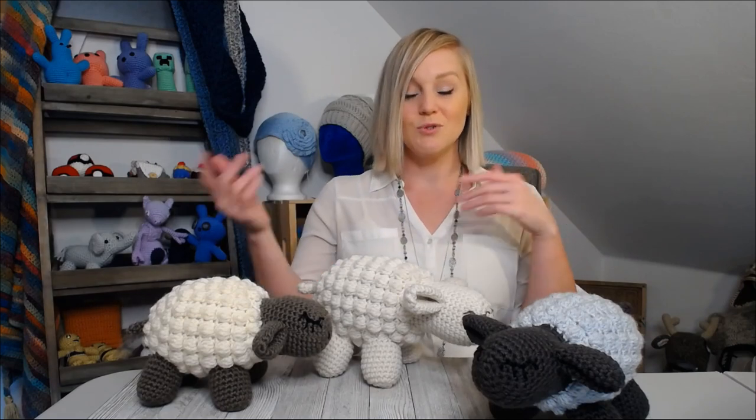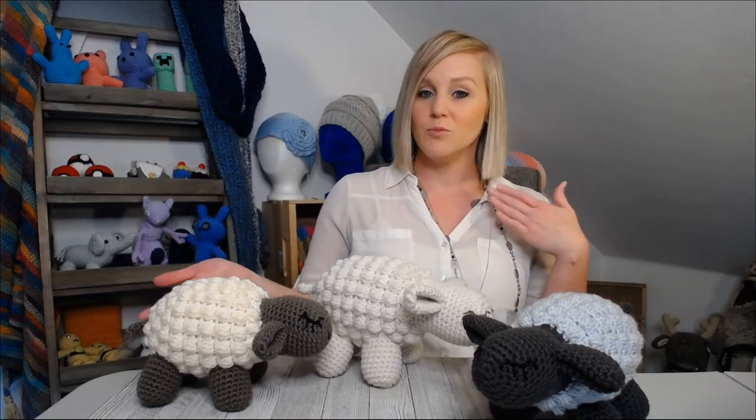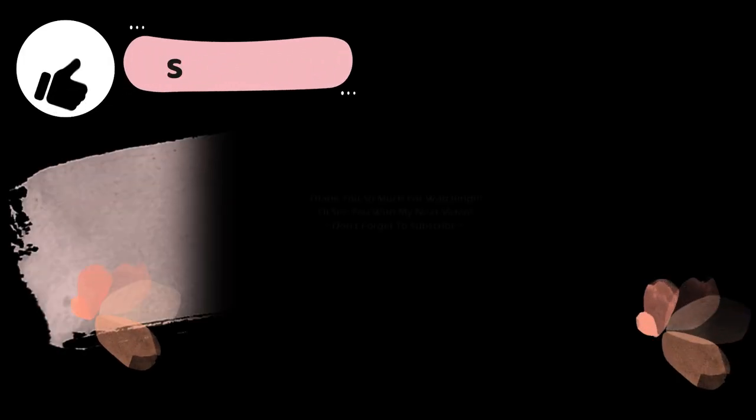If you liked this tutorial, please give me a thumbs up and subscribe to my channel. What did you think of the setup? Let me know in the comments below if you prefer me sitting or standing. If you have any questions on how to make this sheep, ask in the comment section and check out my notes section for the pattern, materials, and video recommendations. Thank you so much for spending time with me today - I'll see you in my next video, bye!